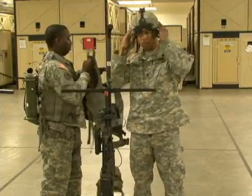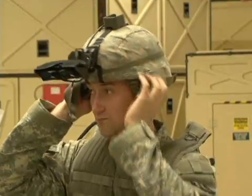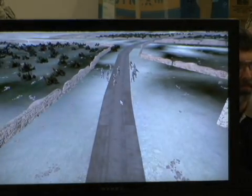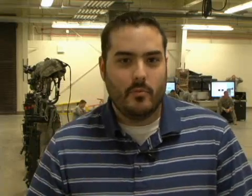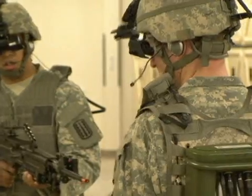Soldiers gear up in special equipment that is networked with Virtual Battle Space 2. VBS 2 is a 3D, first-person training platform that immerses its users in a virtual environment. What we have is a fully wearable system that displays VBS 2 through a head-mounted display. It also has trackers on the head, weapon, and on a leg bag that will determine your orientation within the world.